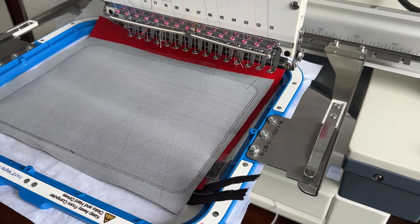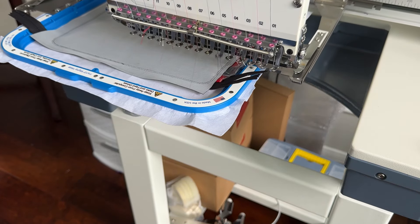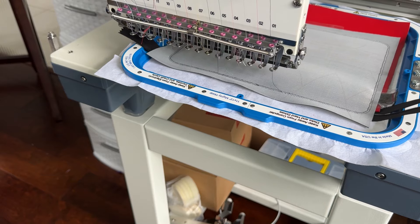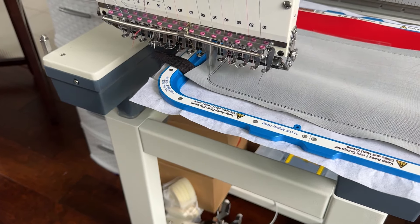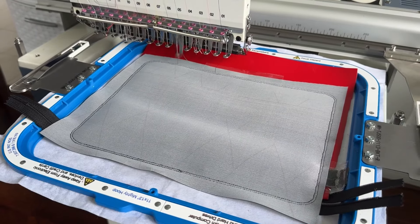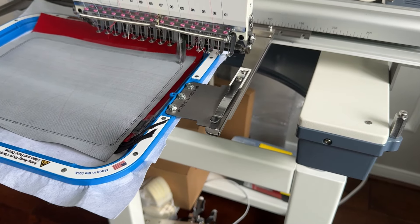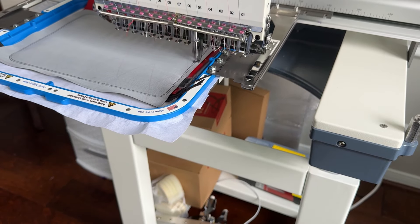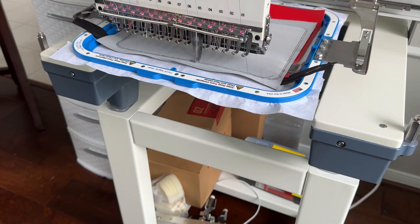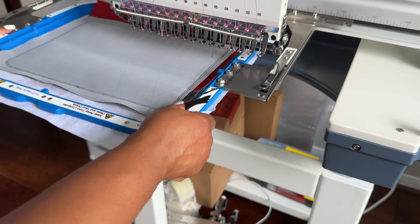It will go around three times. It's on its third run, and actually that's going to do four times around. After it does four times around, you're going to have to take it off the machine again because on the back side now we are going to add the last part of the lining.